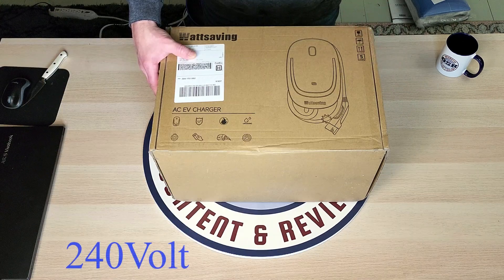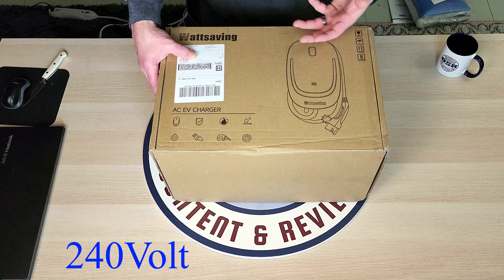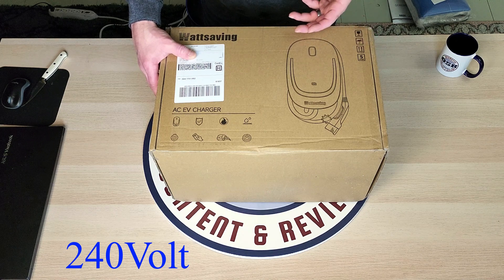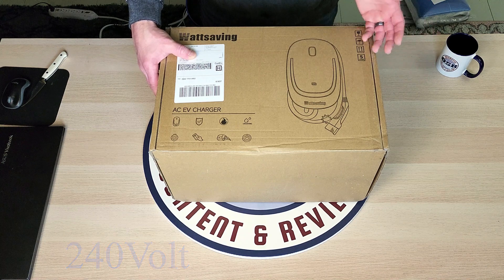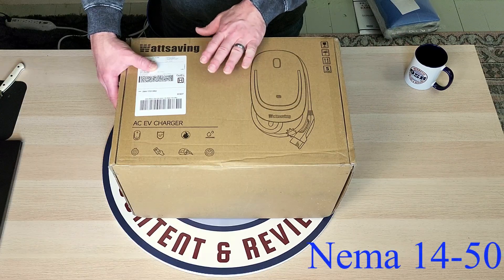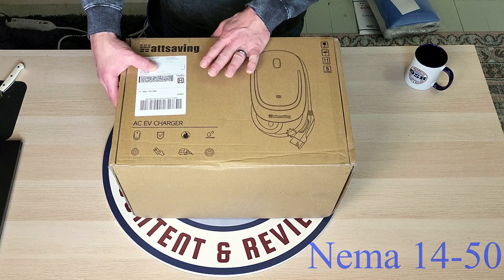Just a little disclaimer — I did already open it to make sure that all the components were in there, and they were, but I packaged it back up. So it will come packaged a little bit neater than what I have it here. I tried to put everything back the way that it was, but you know that never goes exactly right. It was very well packaged, and you'll get to see the type of materials they use.